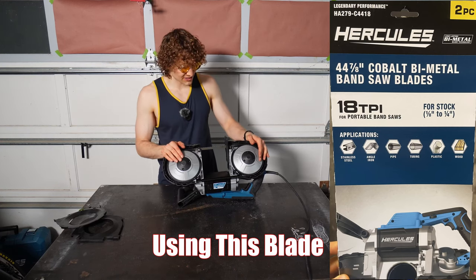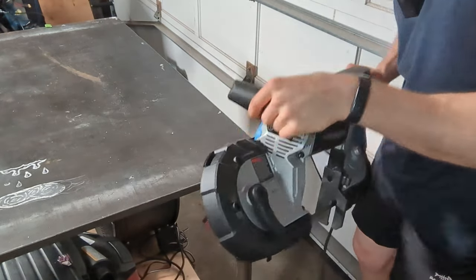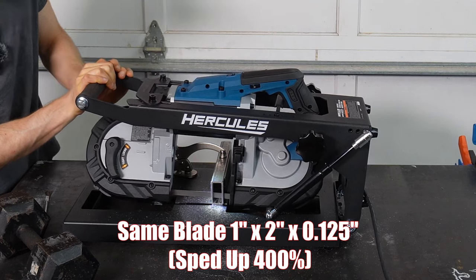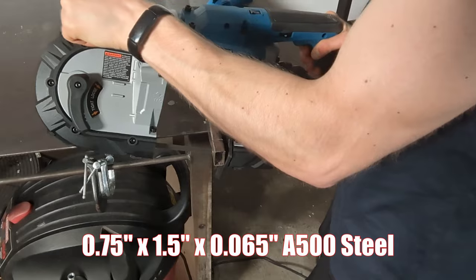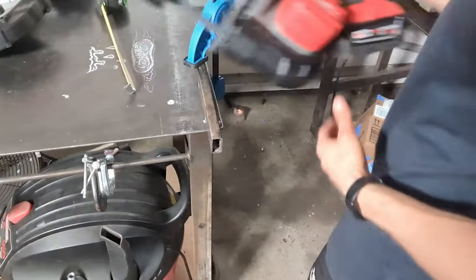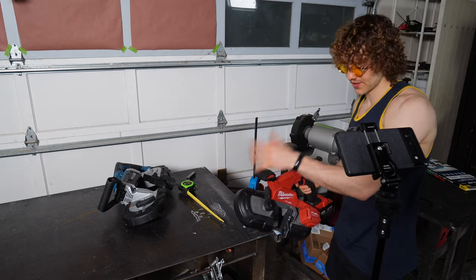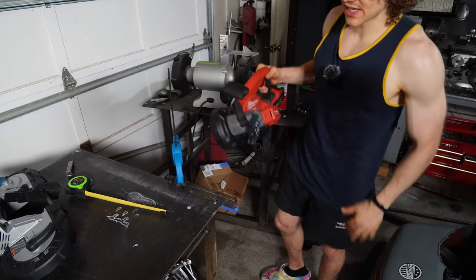Let's do some cutting — let's actually see how this thing performs. We're going to full speed, six right now. And it's quick — super quick. That is fast. Just for comparison, I'm going to grab the Milwaukee Fuel brushless with a five-amp-hour battery. We're just going to cut the same thing. I would say pretty comparable.